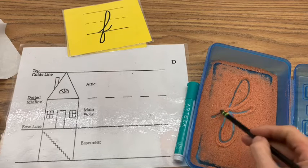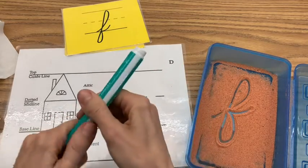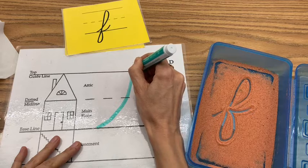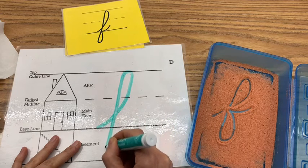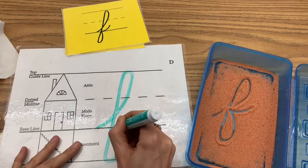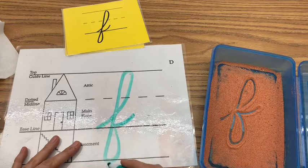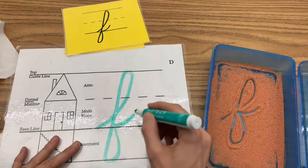Now come over here with your marker. Start at the baseline and go all the way up, up, up, up to the top line — notice how I'm touching the top line — and go down all the way to the basement. Then do a frontward loop to the midline and to the baseline, and then a connector. This is a tall letter and a long letter, and it has two loops: one at the top and one at the bottom.